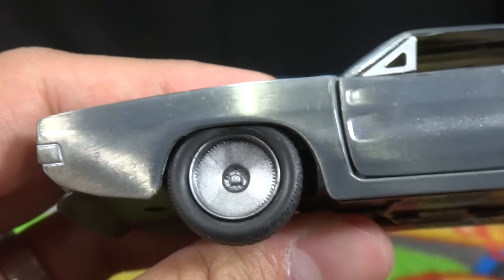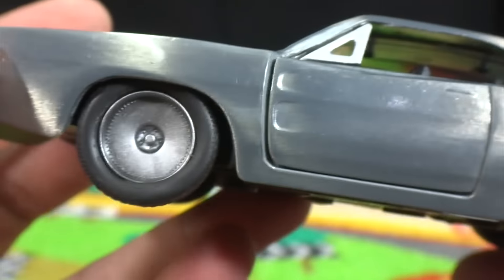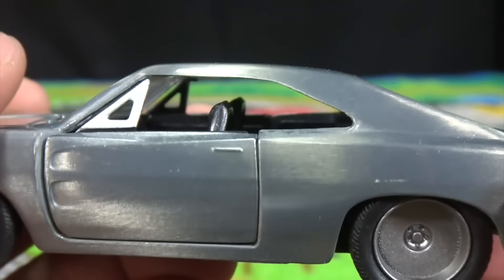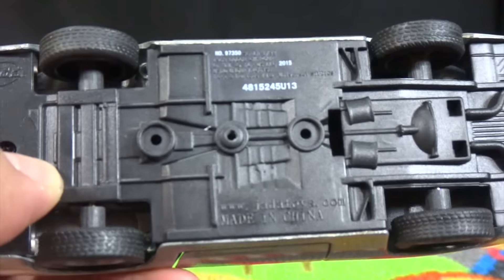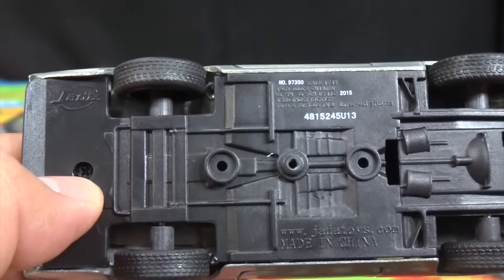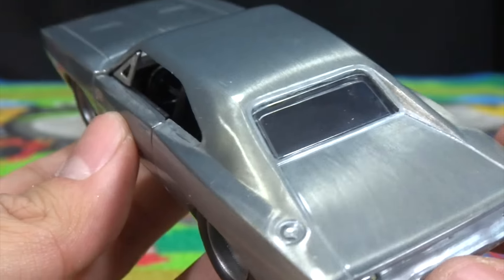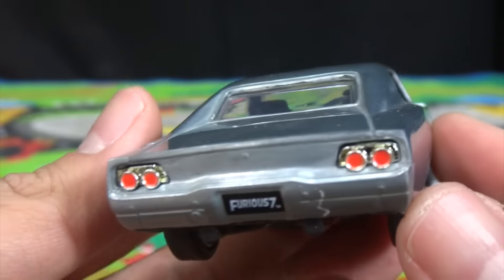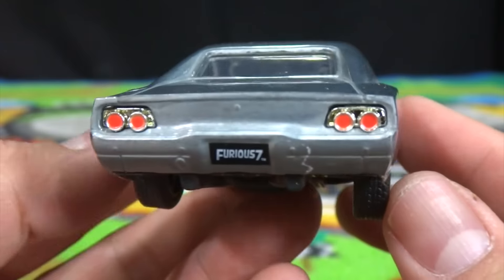First let's take a look at the wheels, which are pretty cool. This is the 1:32 version. Check out the base — check out that scratched metal look, pretty cool. Here's the rear of the car with the Furious 7 license plate and the tail lights.